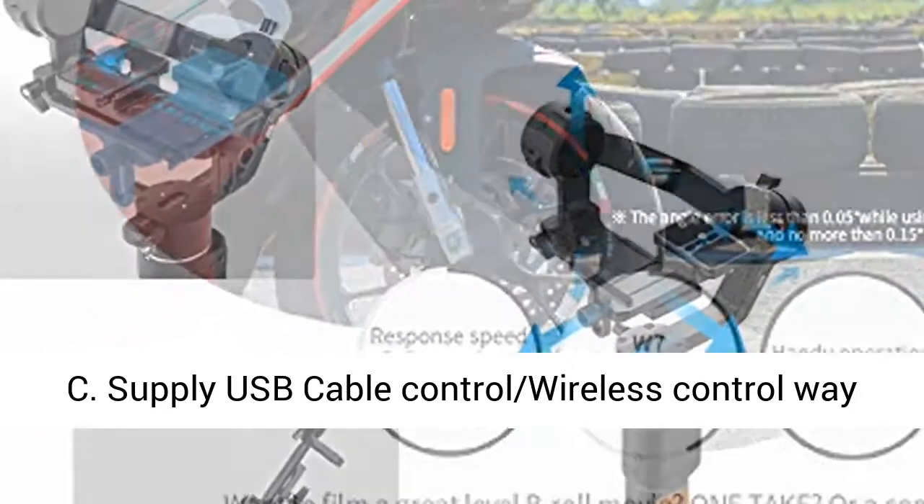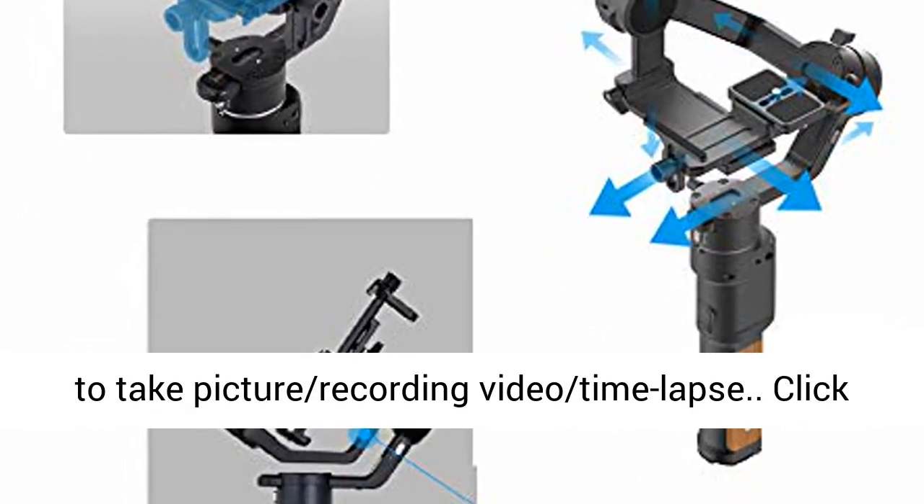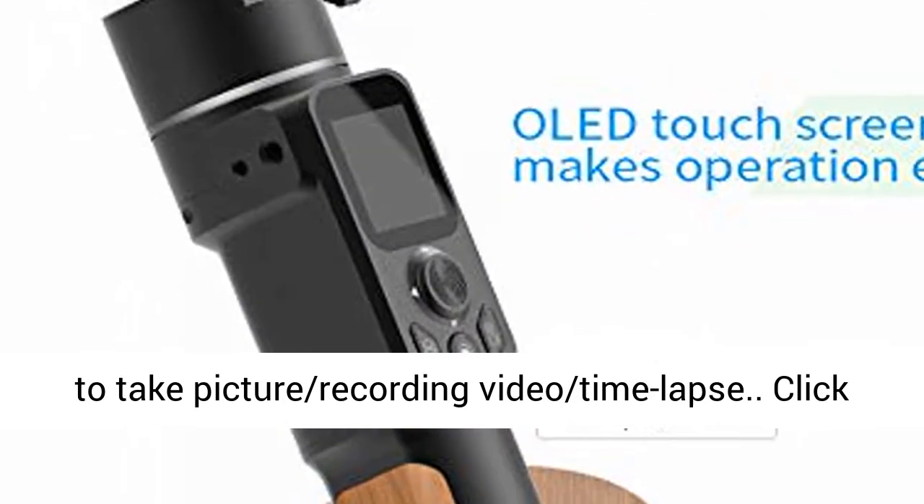Upgraded camera control port to Type-C, supplying USB cable control and wireless control — ways to take pictures, record video, and set time-lapse.